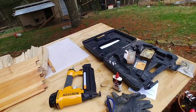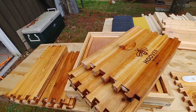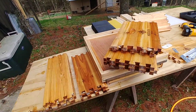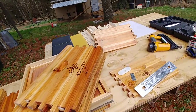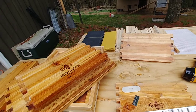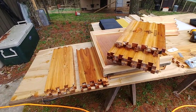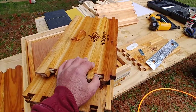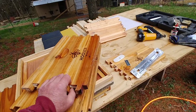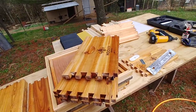Last year I did a video on Hoover Hives and this isn't a repeat of that video — this is a different Hoover Hive that I bought. I was so impressed with the build quality of the ones I got last year that I bought some this year too. These look like, so far I haven't started putting them together, but it looks like it's gonna be just as good.